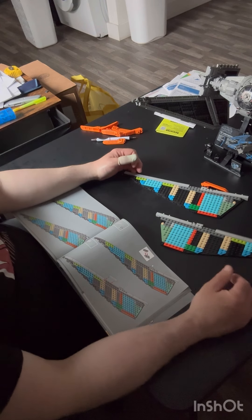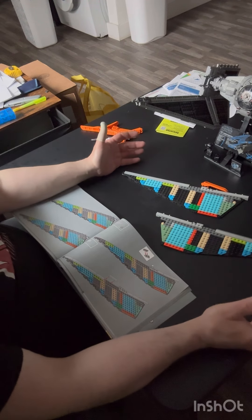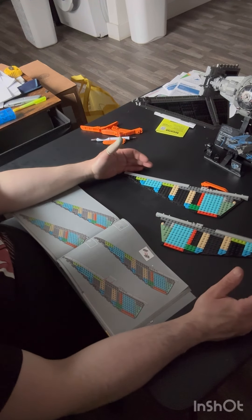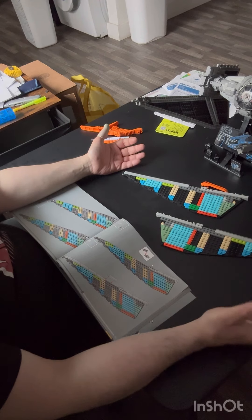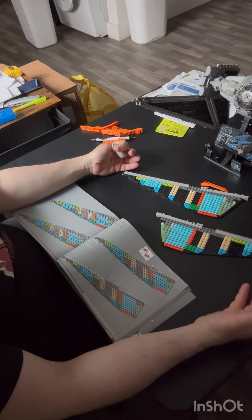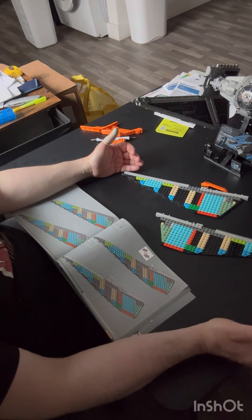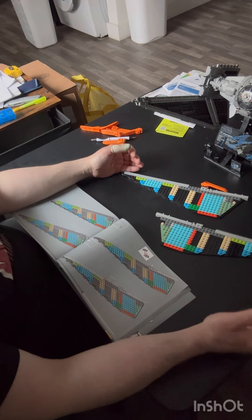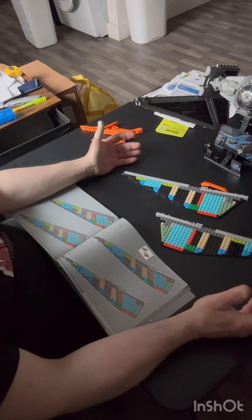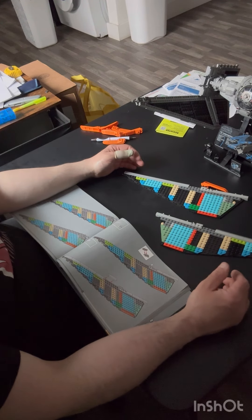I do have a full-time job and sometimes only get a couple hours a day to build Lego, so I really want to get something done. This double-build approach is what I do for big sets — and even small sets if you're confident. If you're super confident, you can do it with Technic sets too, but Technic is more challenging because pins can be different directions, and one little mistake sends you back a whole bunch of steps.